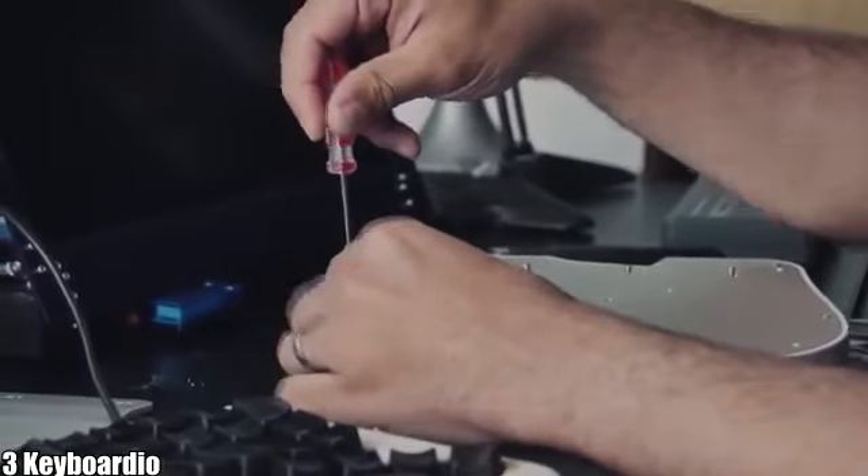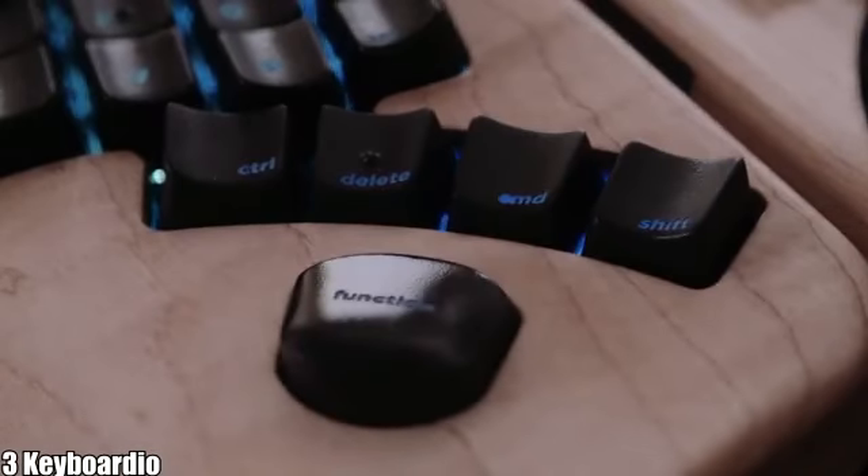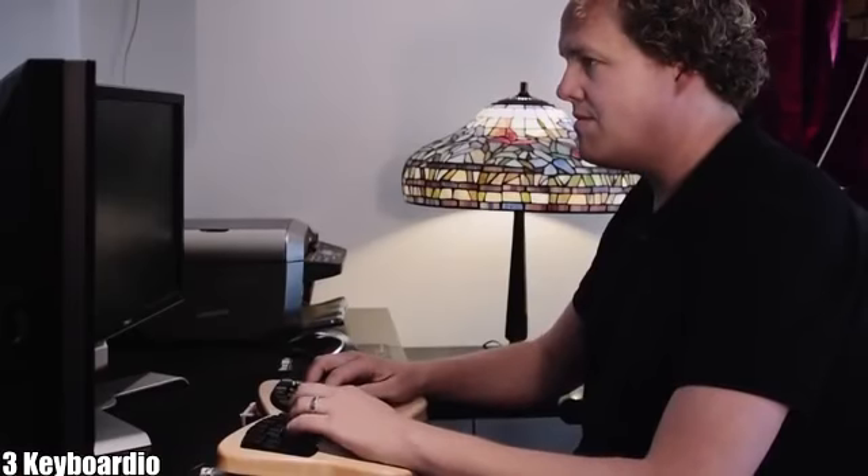You're going to get firmware source code, schematics for the electronics, and a screwdriver. Even if you never touch a line of code, plenty of other typists will — and their work will make your keyboard better.